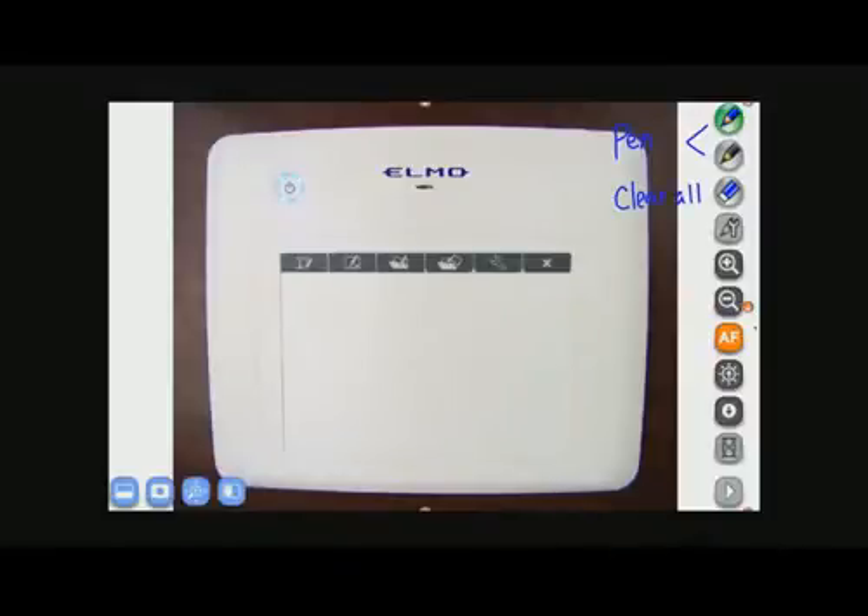Below that is a tool button. Here is where you can change the color of the pen, the thickness of the pen, and you can even change it from pen to pencil or highlighter.